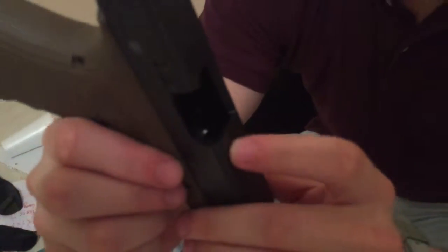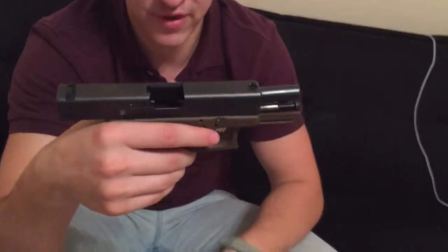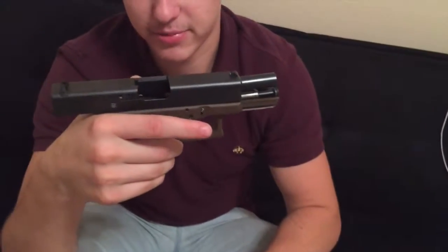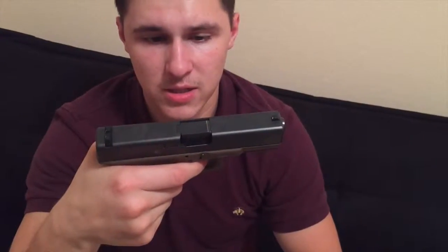Can you grab the camera? First, let's visually confirm there's no round in the chamber. Alright, let's disassemble it real fast. The steps to disassembling this are super simple. First thing you're gonna do is discharge it — obviously pull the trigger.